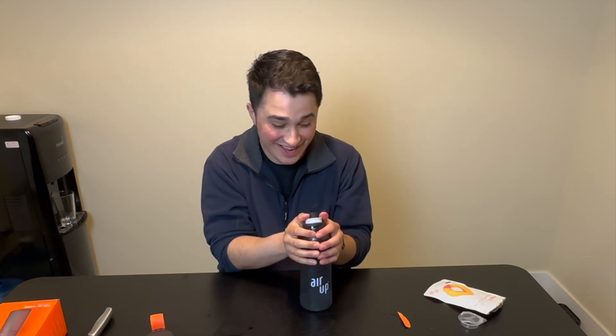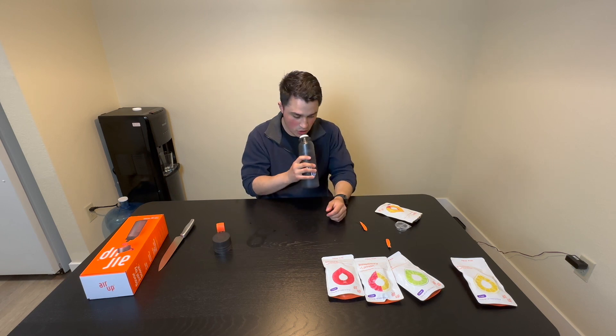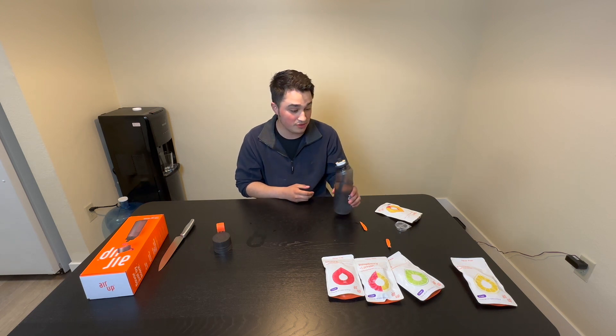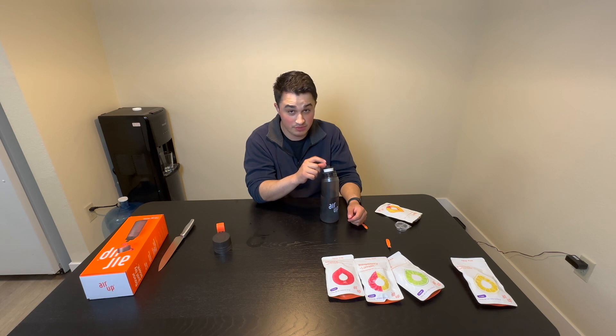Hmm. Tastes freaking weird. I think I'm doing this wrong. If this is the best one, this is not that great. It's expensive — I'm not sure exactly how much this water bottle costs, but I've heard that the peach flavor was the best. And if that's truly the case, I ain't going to lie to y'all: it's not worth your money.